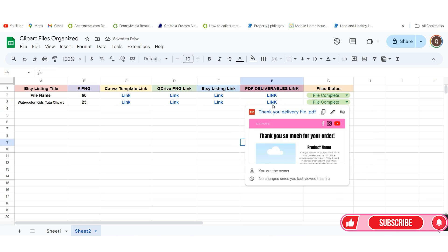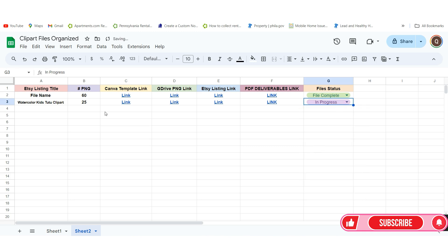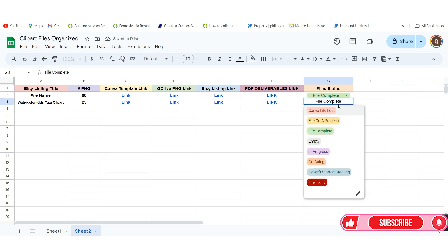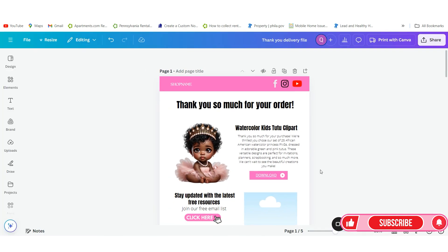Now all your links are organized in here — this is for you internally so you have everything in one place. You can track the file status with options like File Fixing, Ongoing, In Progress, Empty, Haven't Started, Creating. When everything is checked and double-checked, you change the status to File Complete so you know it's done. These are status options I've set up based on things I've run into over the years of using Canva.